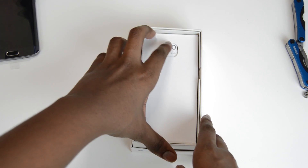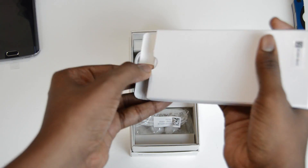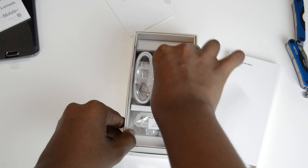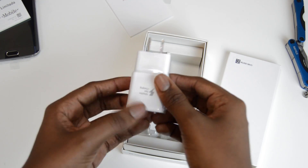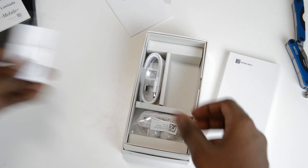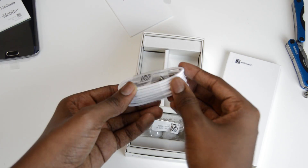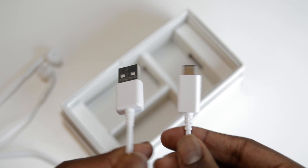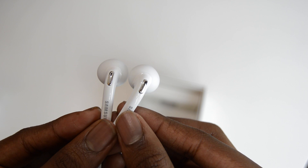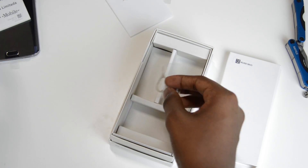Now let's see what else is included. Here are some informational materials such as warranty and instruction manuals. Then we have the USB wall outlet adapter and it actually has fast charging — adaptive fast charging — which is going to allow you to get fast charging safely. Next we have a micro USB charging cable; they didn't stick with USB 3.0, but at least we have fast charging. Next we have the new Samsung earbuds, which look kind of like EarPods but with little buds on them, and we have a SIM injector tool.